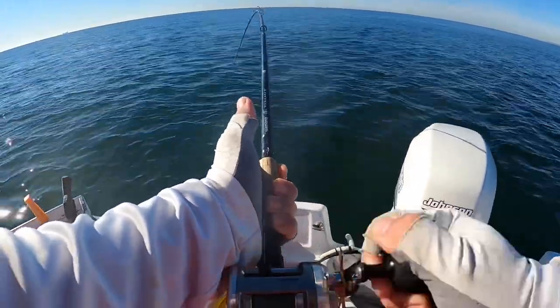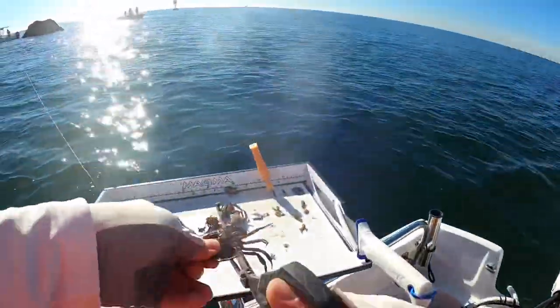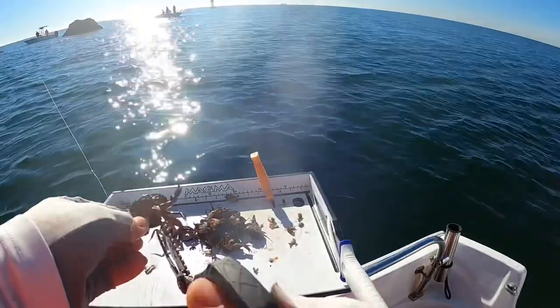Yeah buddy! Fighting through the shorts, looking for the keeper togs. Gonna cut up a bunch more and see what we can get into. Let's get togging!